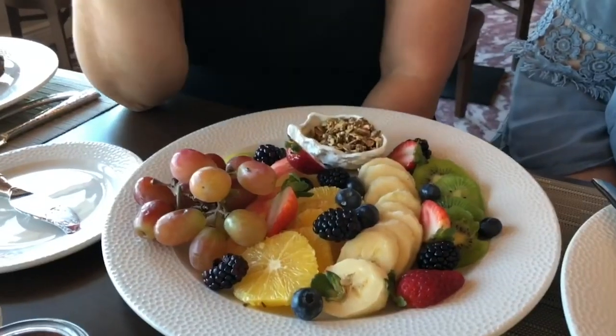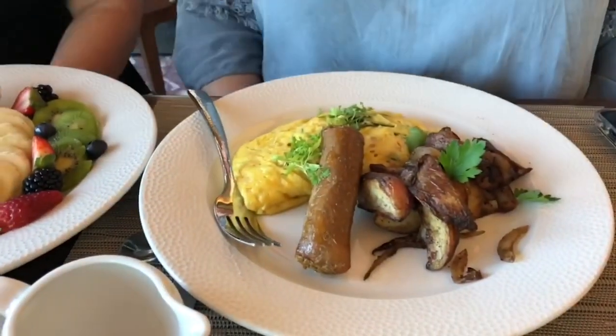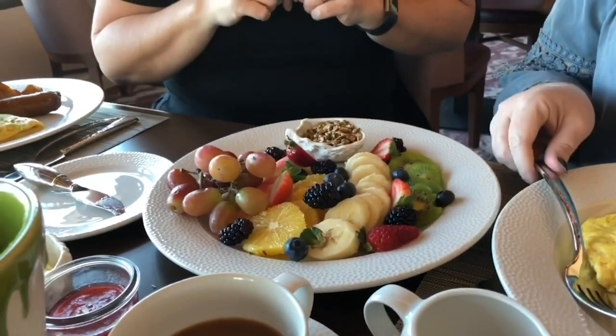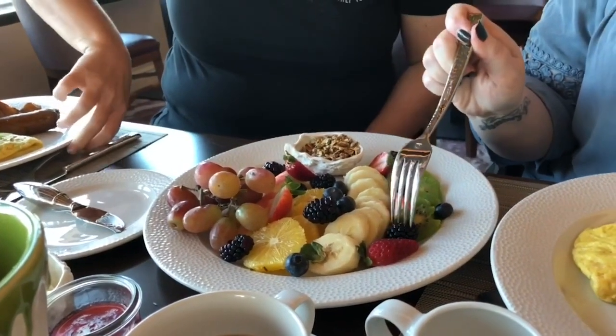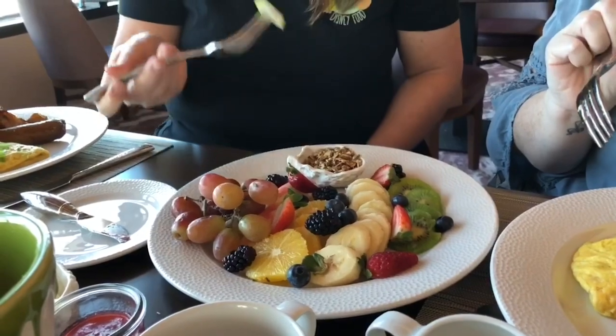This is the fruit plate, and the way we modified it was just by omitting the honey yogurt. The granola here is actually made with agave. So if you're looking for something a little bit lighter and you don't want something that's a mock meat or a mock egg, this would be a fantastic option for you. I'm going to eat a blackberry and one of these beautiful pears, and then try a little bit of that granola. It's tart, but I like it.